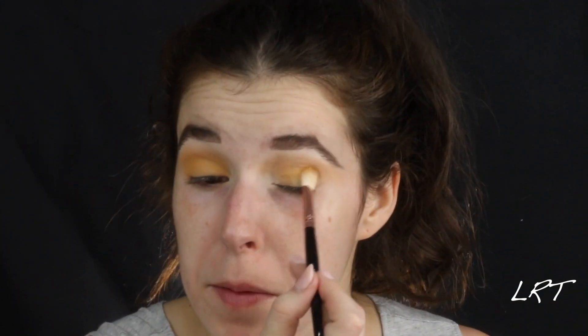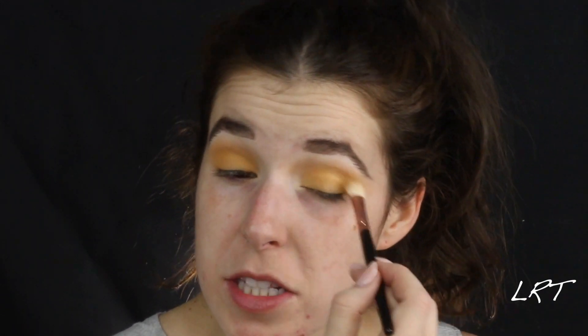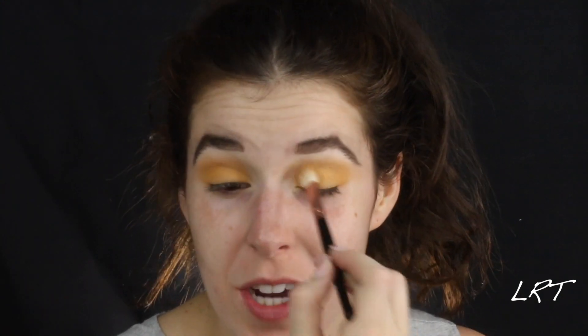Does everybody have their Halloween costume? I have mine. I don't know if you saw my stupid wig video on my Instagram, but you should watch it because it's kind of funny.